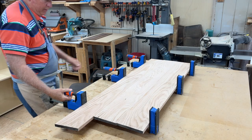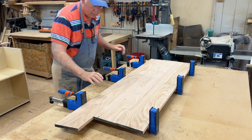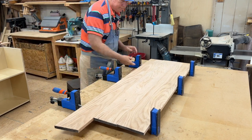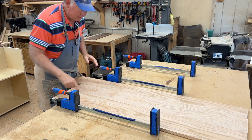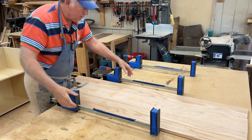We glued up our panel and took it out of the clamps. This is the oak panel we made for the top of our pickleball rack. With that, we'll cut it to size, drill our holes in it, and go from there.